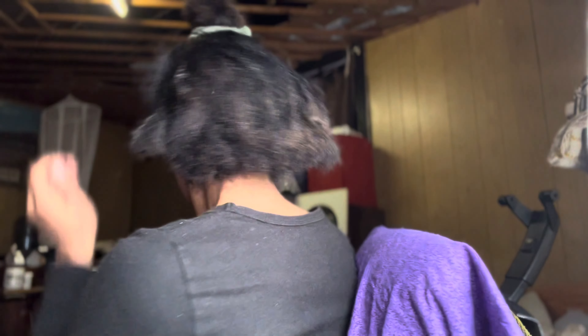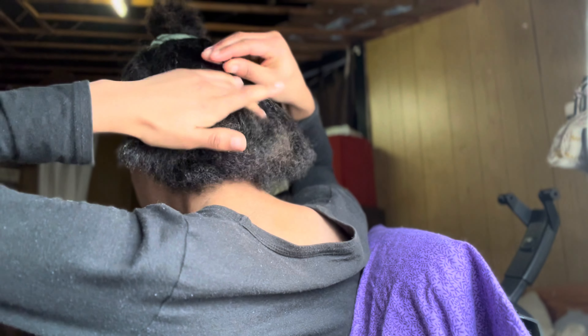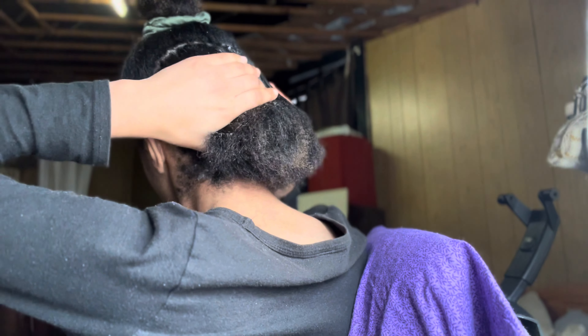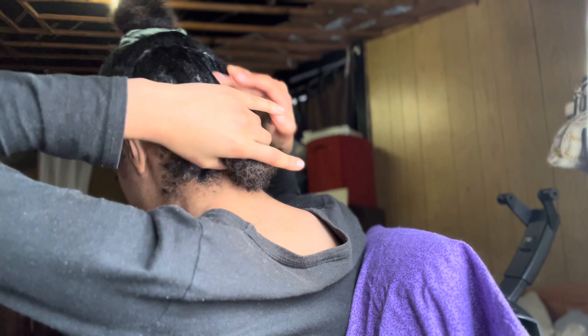Basically focusing on my roots and then brushing the product throughout my hair. If this is something you're doing on clean hair, you definitely want to use more product so that it stays longer. And you're going to want to go in with a blow dryer on cool air, just so that it stays longer as well.